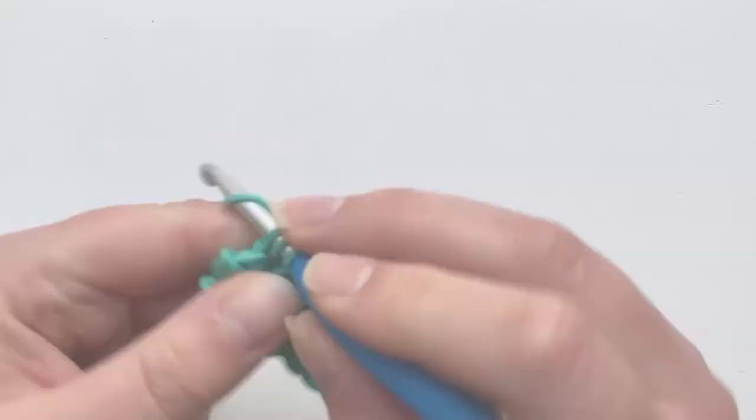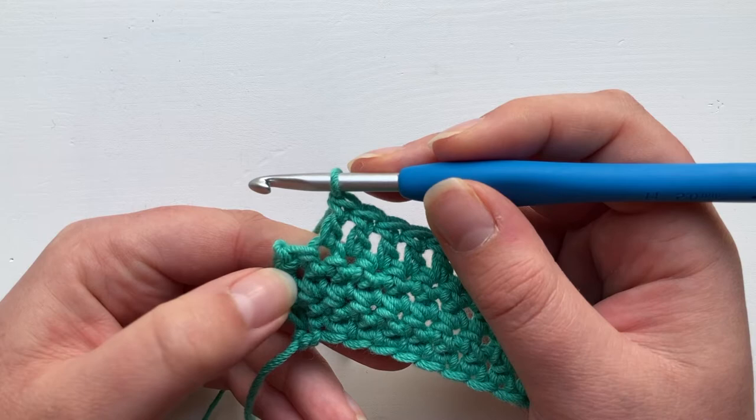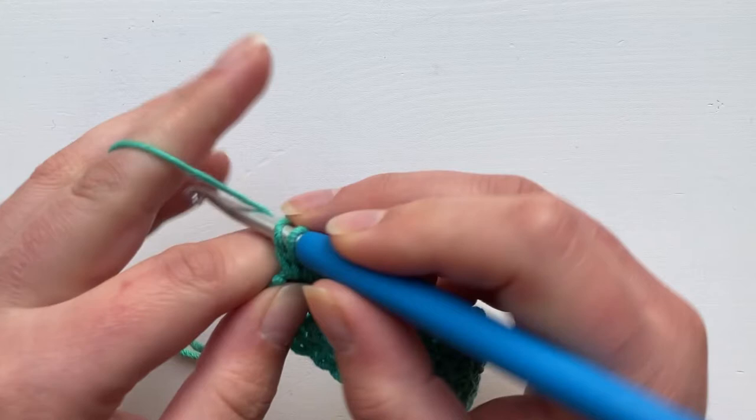We get to the end of the row. We're working into our UK double crochets — US single crochets. We come to our last double crochet, insert and make our stitch. The turning chain for the double crochet never counts as a stitch, so it's really quite invisible here at the end.